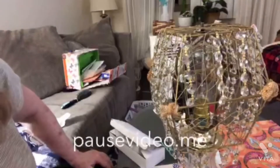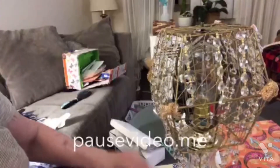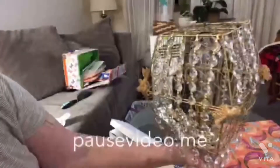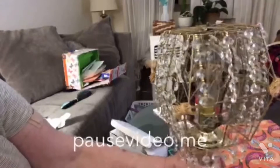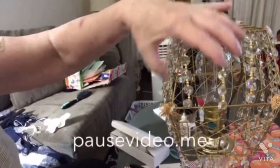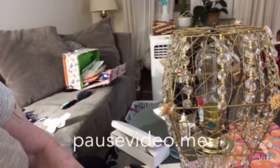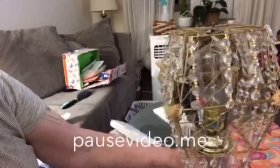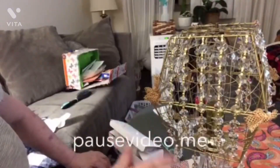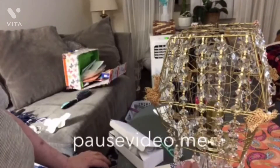Hi everyone, Sharon from Charlie's Crafts here. I have been working diligently on this lamp. The DIY - if you check my last video you'll see I took these two Dollar Tree baskets, they're gold. I saw something on YouTube where someone made a beautiful basket lamp with similar baskets, only hers were rounder, and I thought I can do that.